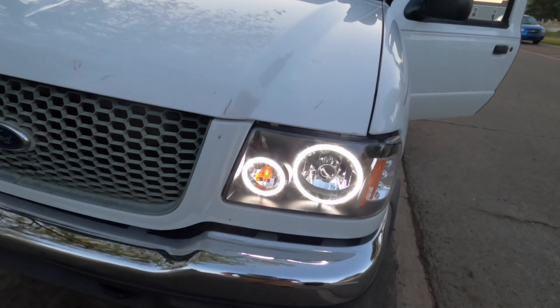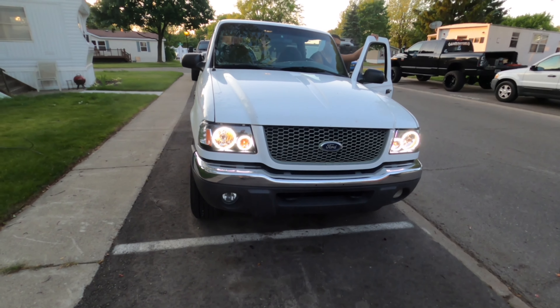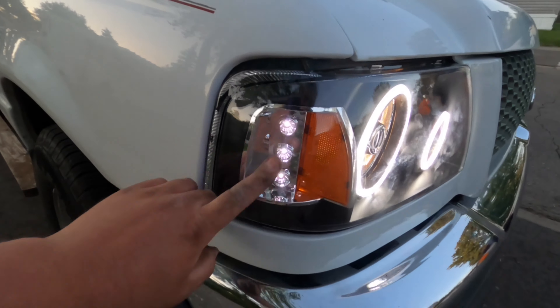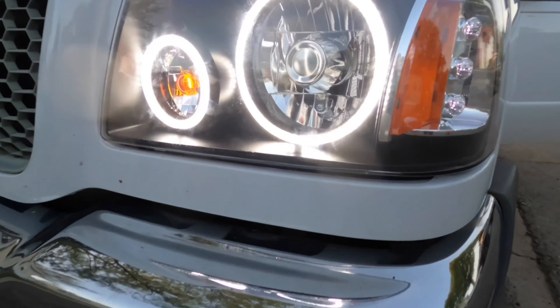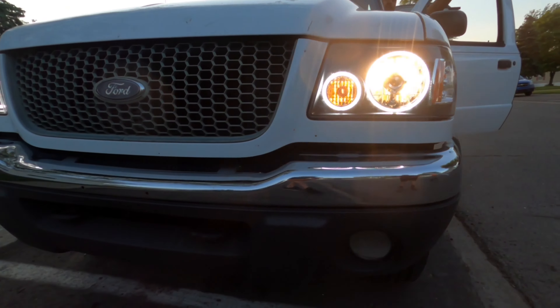Alright, turn them on - yeah, there you go. Cool! Alrighty, those are done. I guess that's how you install headlights in a 2001 Ford Ranger. You guys know the drill - thanks for watching, like, comment, subscribe.